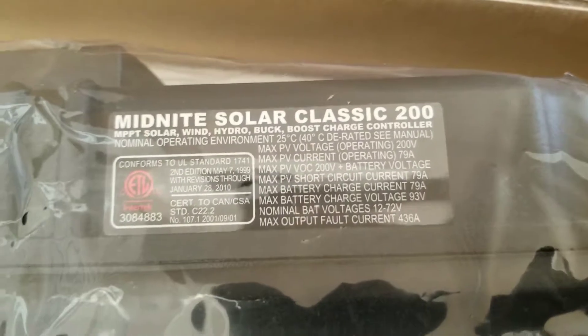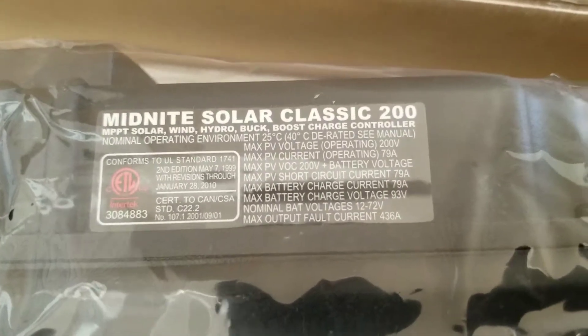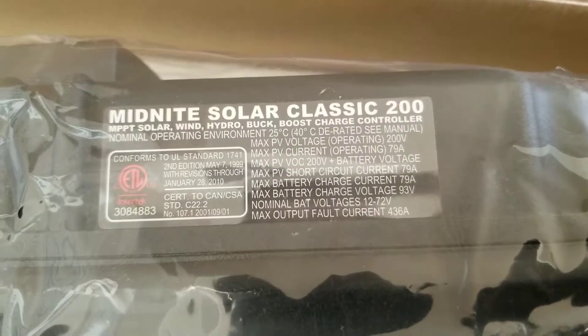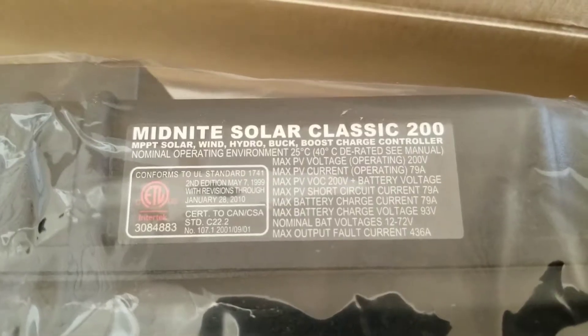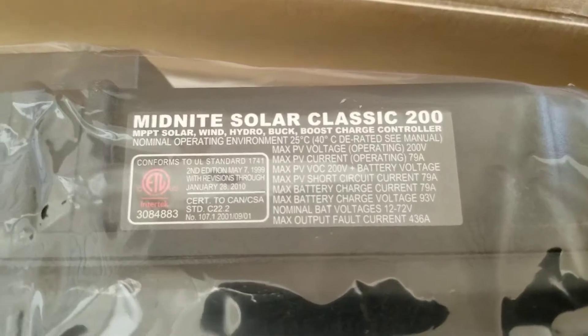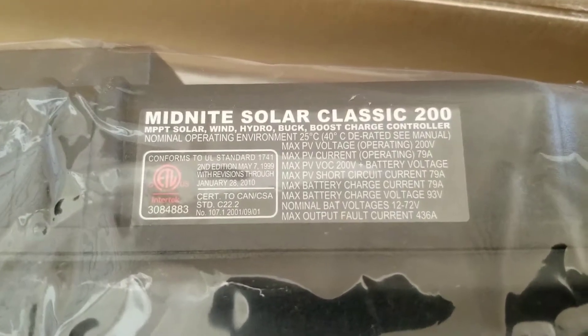You can put a 93-volt battery bank into this and it'll charge it. The normal battery voltage range is 12 to 72 volts, and the maximum output fault current is 436 amps.